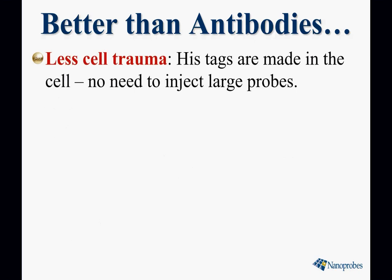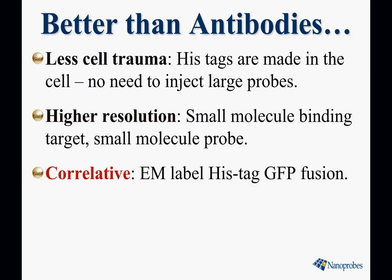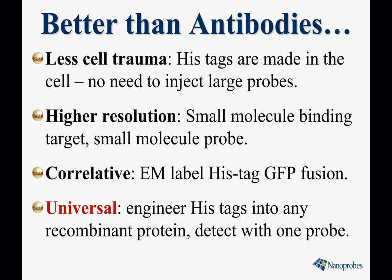It's better than antibodies because there's less cell trauma. Histags are made in the cell and there's no need to inject primary antibodies. It offers high resolution — being a small molecule it gets closer to its target — and it can be correlative. You can use it to label histag GFP fusion proteins so you can see where your target is both by fluorescence and by electron microscopy. And it's universal: you can engineer histags into any recombinant protein and detect any of them with this one probe.